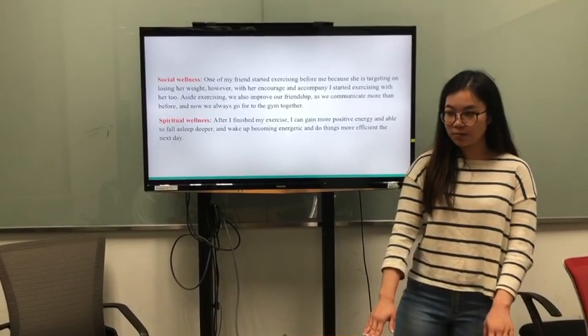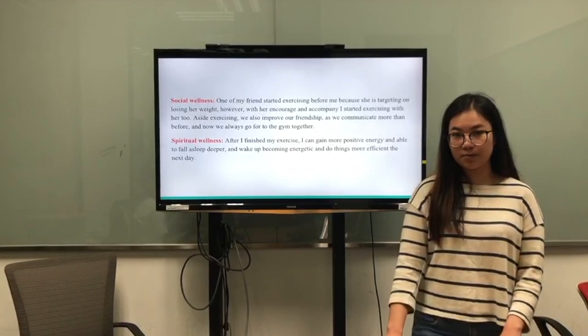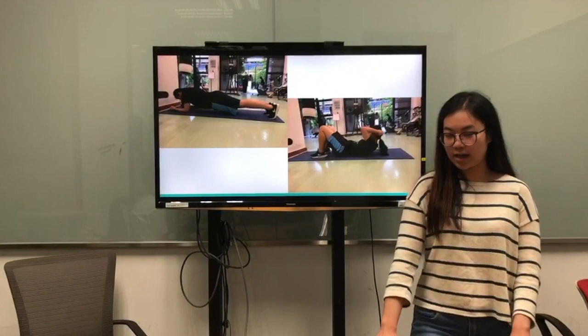For spiritual wellness, after I have finished my exercise, I have gained more positive energy and am able to fall asleep more deeply, and wake up feeling energetic and work more efficiently the next day.